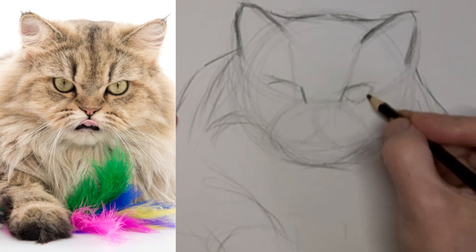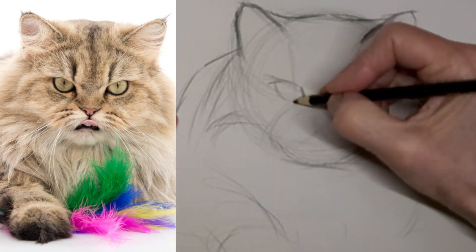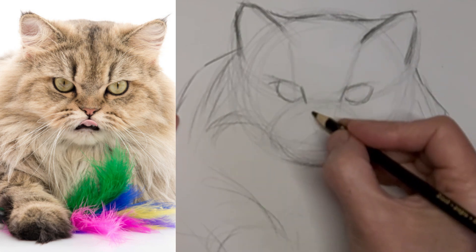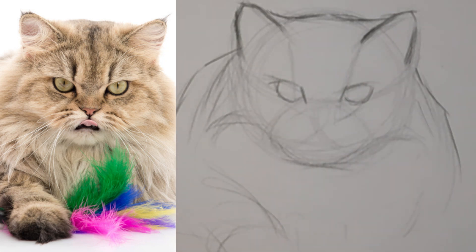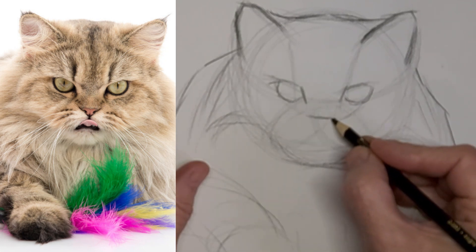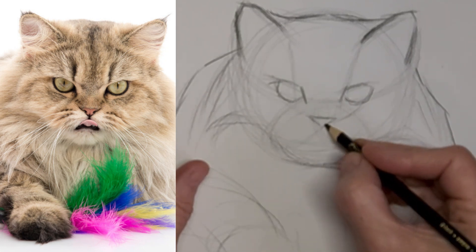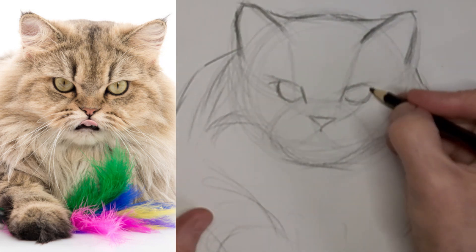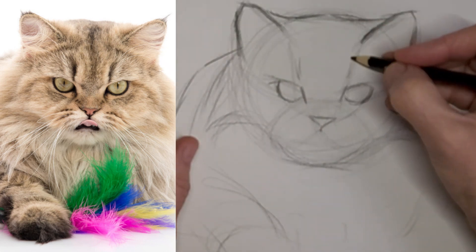And then I got my first long-haired cat, Shanty, after not having had a long-haired cat since I was a teenager, and I started drawing long-haired cats. But Persians are still a little different than my cat — she's more like a Maine Coon structure, I think.